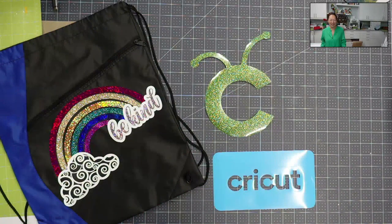Hi, it's Anne from The Useless Crafter. Today we're going to be doing an HTV project. So, what do we see here?